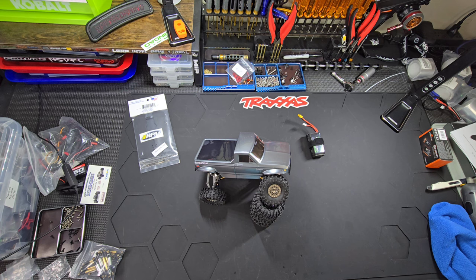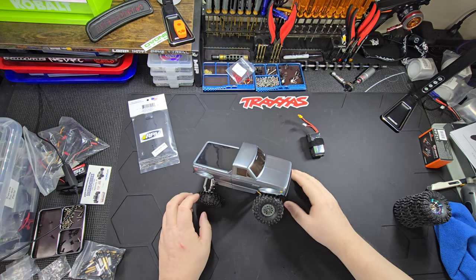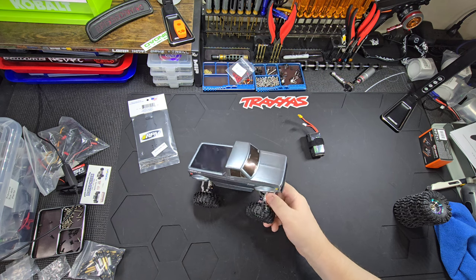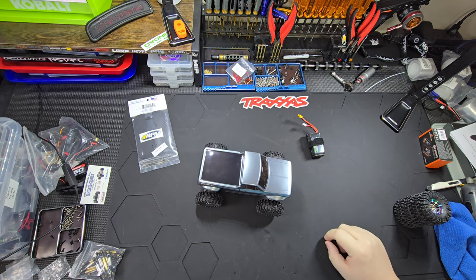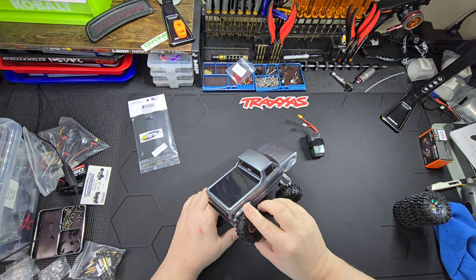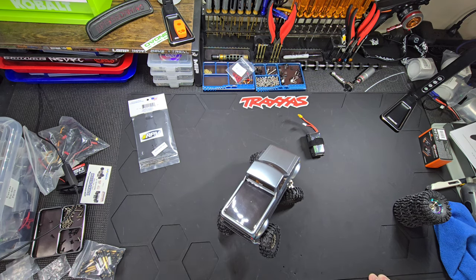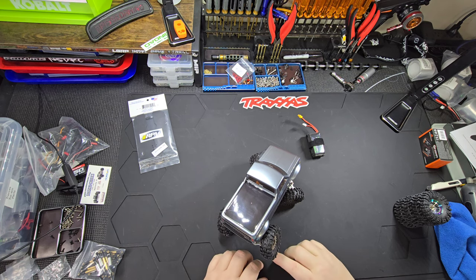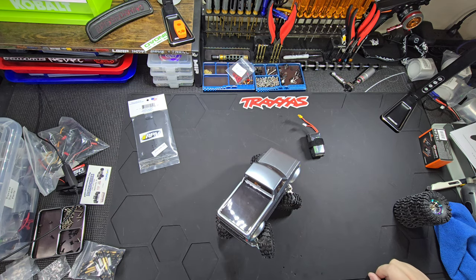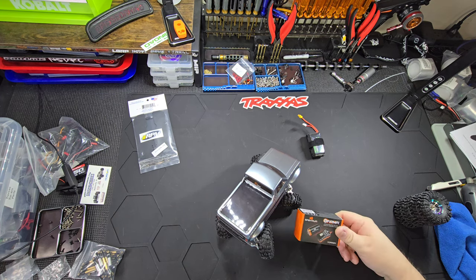This is how the flex works — I can do this with the real Ascent too, because it's rubber on rubber. That's pretty sweet. Wonder what it does in the back — should be about the same. I hit the body in the back; I might have to mod that a little bit. Anyway, it looks cool. It can crawl over a Spectrum Firma brushless setup.